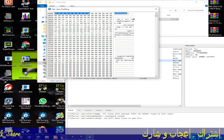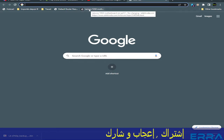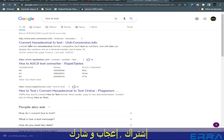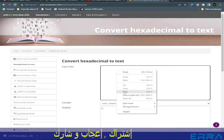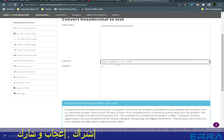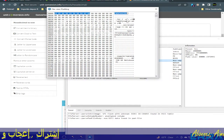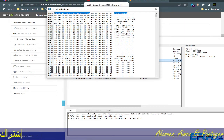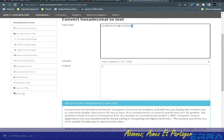No problem — we can open any browser and search for a hex-to-text converter. We paste the hex value and choose hex number to text. We make sure to include the full value, Ctrl+C, go back, Ctrl+V — and here we got the serial number in plain text.